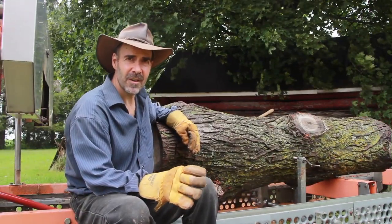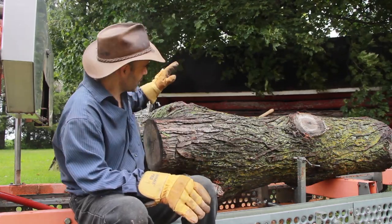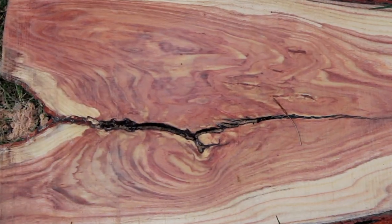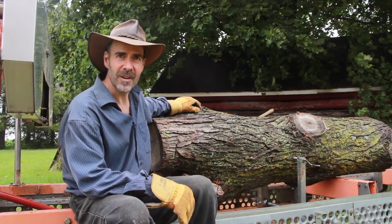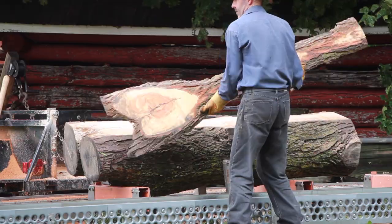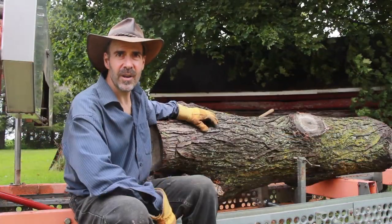I've got some larger honey locust logs coming later, which I'm going to focus on quarter sawing. But this one, I'm going to do plain sawing and really try to make the most of the crotch figuring in this log. So I'm just going to shave the top off, flip it 180, and then plain saw all the way down.